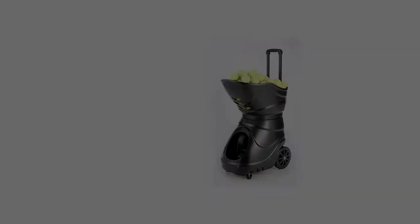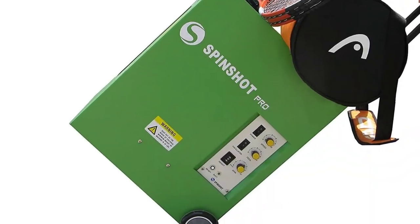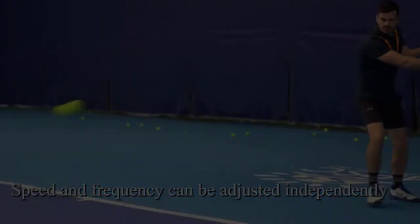As far as tennis machines go, the Spinshot Player Tennis Ball Machine is a great addition to any player's training regime and potentially the best there is. There are many products available to choose from — the best ball machines for tennis — each with different characteristics, benefits, and prices to help you make an informed decision.